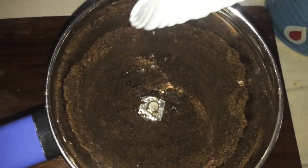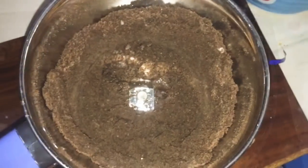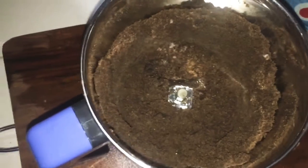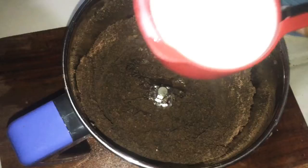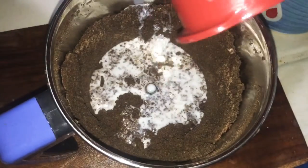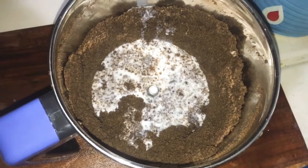I will add 1 teaspoon of vinegar. We will add 3 cups of vinegar. Please put it in at room temperature and make sure to correct the measurements.